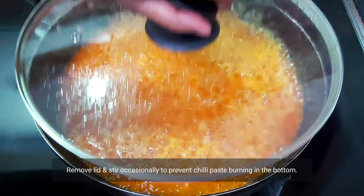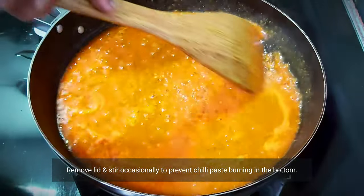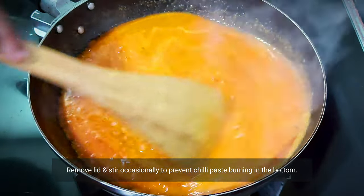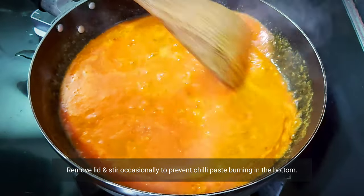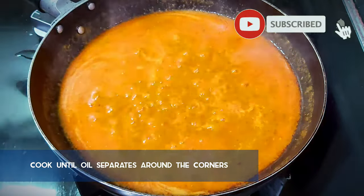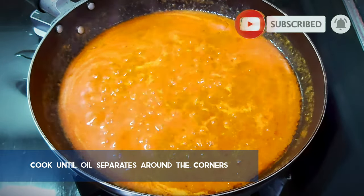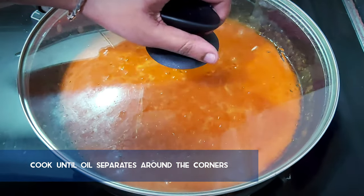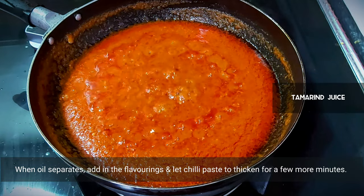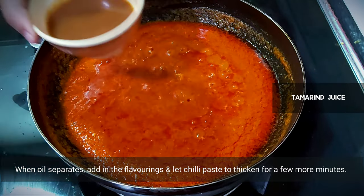I personally like to cover the chili paste with a lid when cooking. This is to avoid my kitchen turning into a mini chili paste horror movie, which is also hectic to clean up. Let the chili paste keep boiling over low to medium flame until you notice oil separating in the corners. You will also notice the chili paste turning slightly more reddish than before.